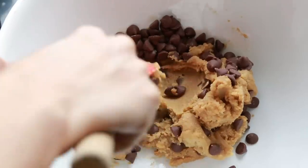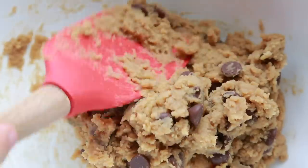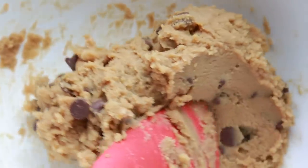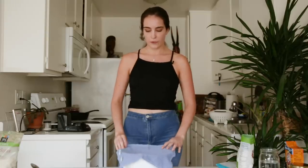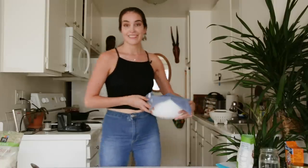We just want to fold these chocolate chips into our cookie dough. Do you believe in chickpea dough? I feel like she just has to come out. We're all done. I'm going to cover this up and put it in the fridge for about an hour. You can also put it in the freezer for like 30 minutes if you want to. I'm just going to put it in the fridge. Be back soon.